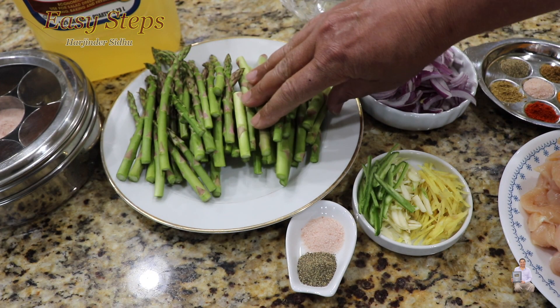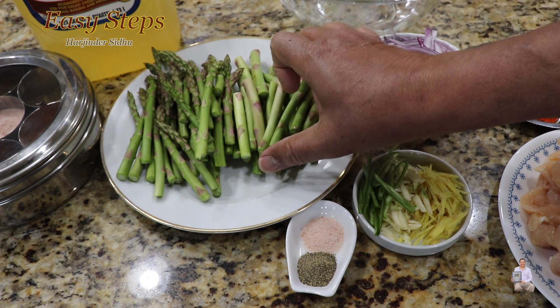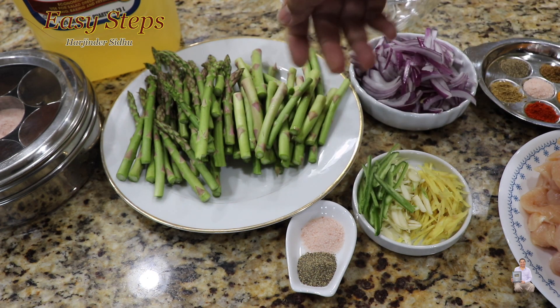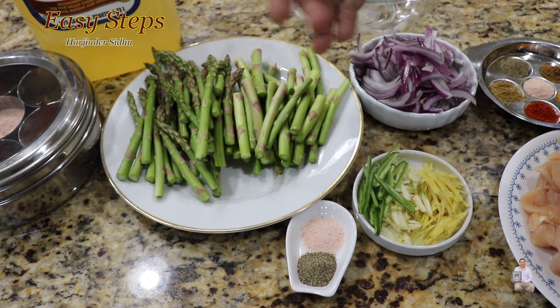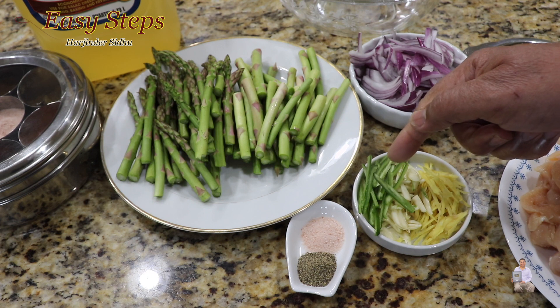With the asparagus, what I have done — I cut the stem part separately. I cut one inch at the bottom and discard it. The whole reason I cut it into two pieces is so it will become more crispy and crunchy.